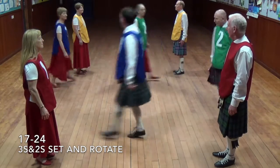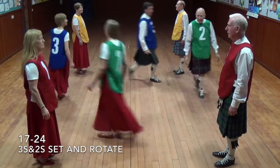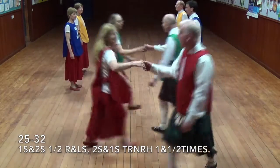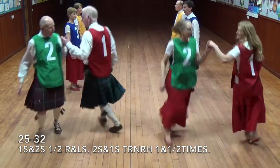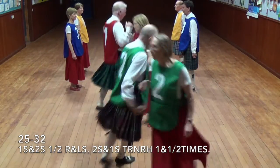Threes and twos set and rotate. Ones and twos half right and left, twos and ones turn right hand one and a half times.